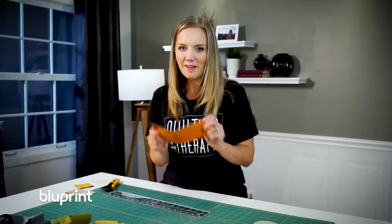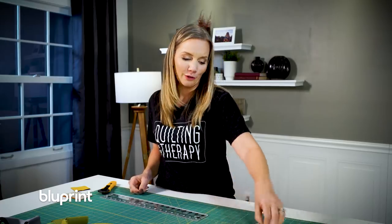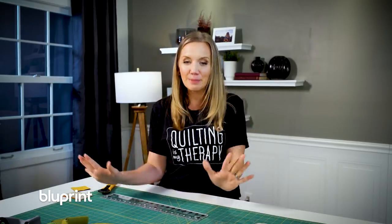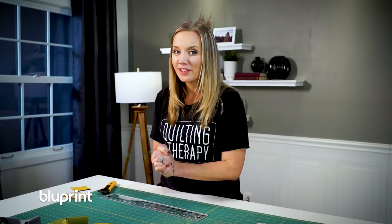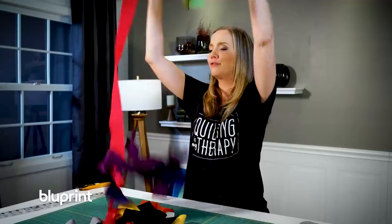Once you have your strips cut out — remember they don't have to be perfect, just beautiful in all the colors that you love — then we're gonna cut our background fabric into nice big pieces so that we can sew our quilt top. We are practically to the arranging of the quilt top. Oh, I just love the fabric, pretty colors.